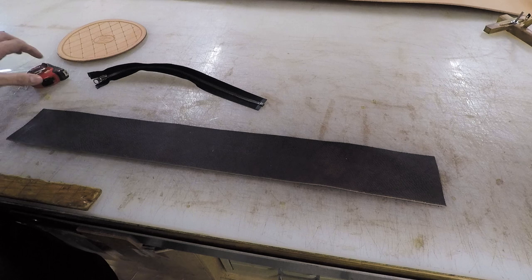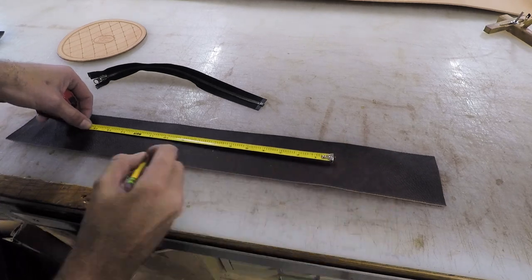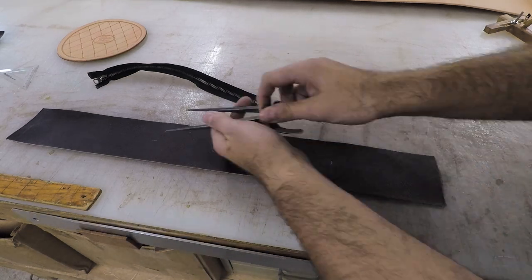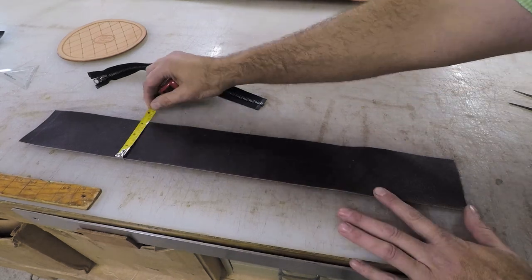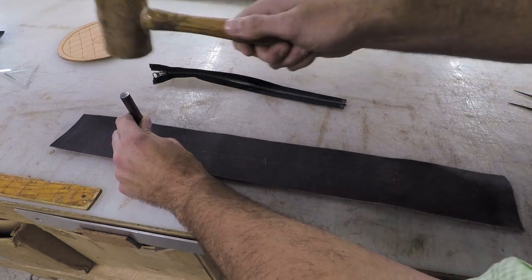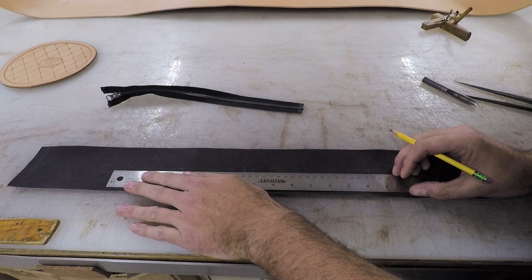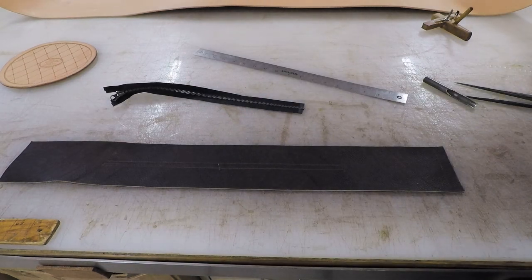Now we'll go ahead and cut our hole for our zipper. We want to find the center there, but you want to measure to the first mark, not to the very end — remember, we added a half inch. So you want to center that up in the finished gusset. Whatever zipper length you're going to use, you'll want to cut that slot. I recommend a 9-inch on this purse — the one I'm using in the video is a 14-inch, which is too long. I'm taking a half-round punch — basically makes a U — and I'll punch one on each end, then connect those two, and that'll cut our oblong punch slot for our zipper to sit up inside.